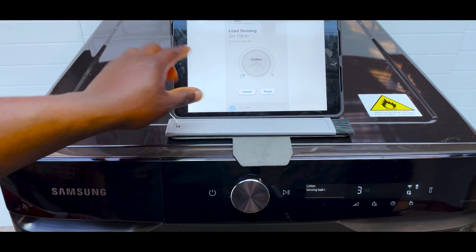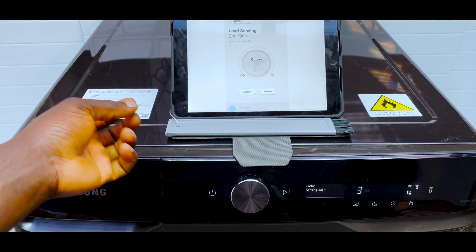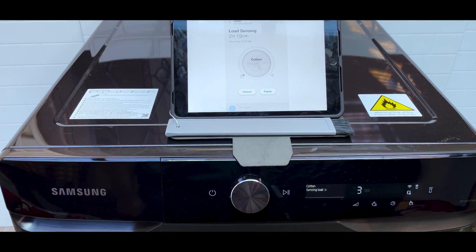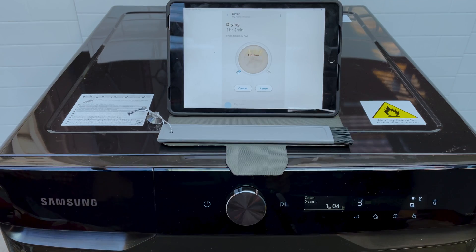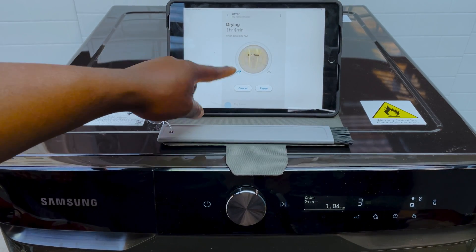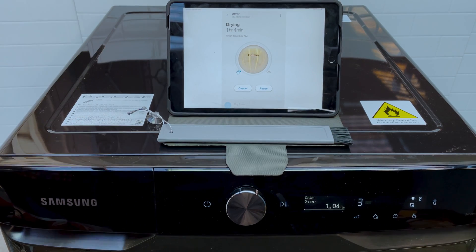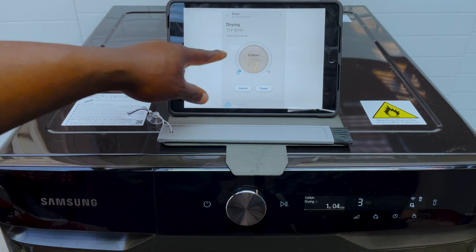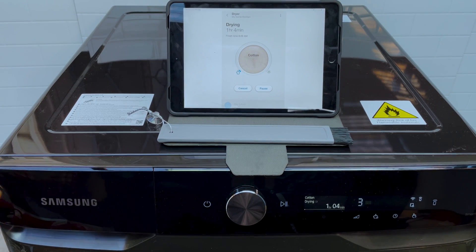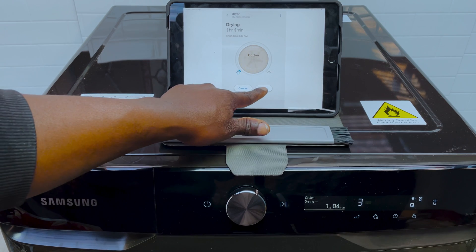Within the app itself, whenever you start a cycle you can see how far along it is. This one says it's still load sensing, estimating the cycle will take about two hours and 19 minutes, finishing around 10:03, and it's showing you that it's drying. After it's load sensed it will show the actual time — in this case an hour and four minutes, finishing at 8:49 — and there's a progress bar that shows which stage it's at. You can also pause that cycle from the app.